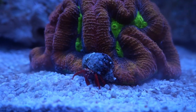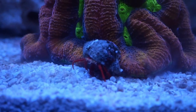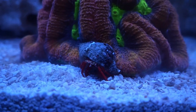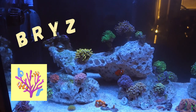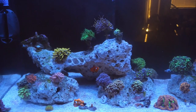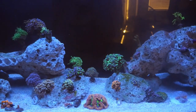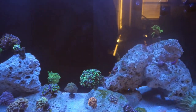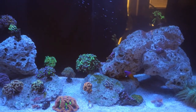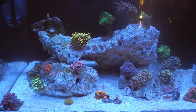Hey everybody, welcome back to the channel. This will be the third episode of this Red Sea Reefer series. In this episode we will be talking about some of the new SPS I got during the last two weeks, and moving over some of the fish from the quarantine system. In the last video I was aquascaping and moving all the corals from the holding tank over here and mounting them onto the rocks. There's a new face you guys haven't seen yet that I'll show you guys later in this video.